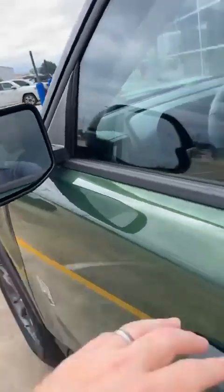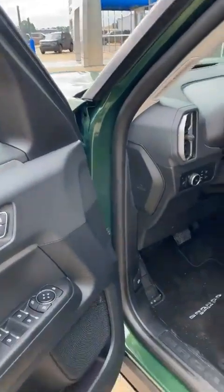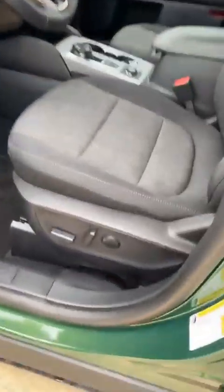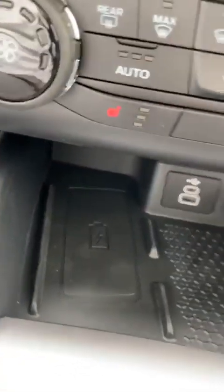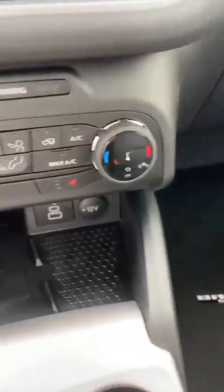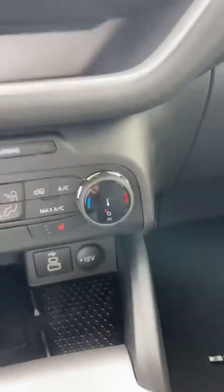Blind spot detection in the mirrors. You have evasive steering, pre-collision, and all the safety features. You have power seats and a wireless phone charger right there. The cup holders and little pockets have the same kind of rubbery material that's in the back. I love that — it just carries the same theme all the way through.